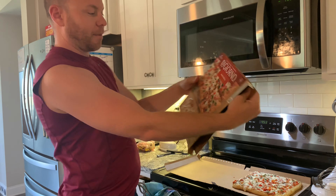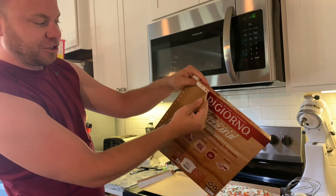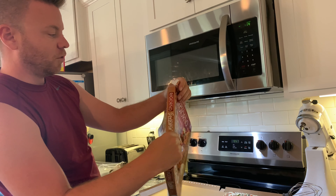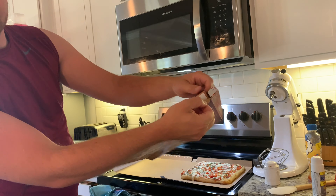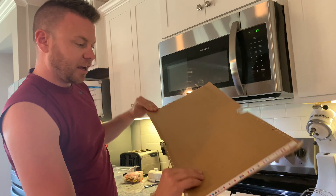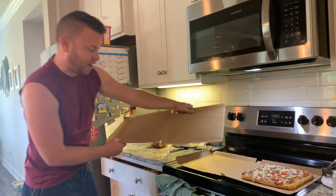You get to the top of the box right here and it just peels apart just like that. Then right here and right here too — do the same thing, peel it all the way down. It opens up and you can put not one but two pizzas on that pizza box.